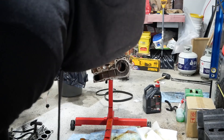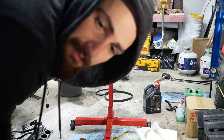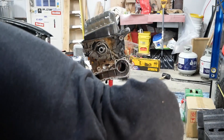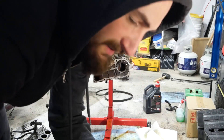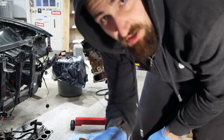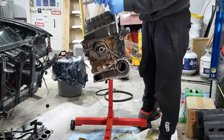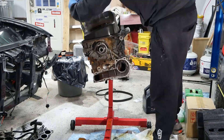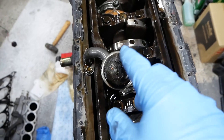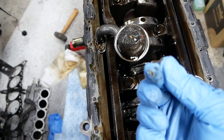Now that's out of the way — going to do the oil pan next. It's a bunch of 10 millimeters, not 12s. Let's get cracking with that, and then after that it's gonna be getting all the RTV off. Alright, the oil pan is off. Doesn't look that bad — almost looks like RTV. Oil pan is pretty clean.